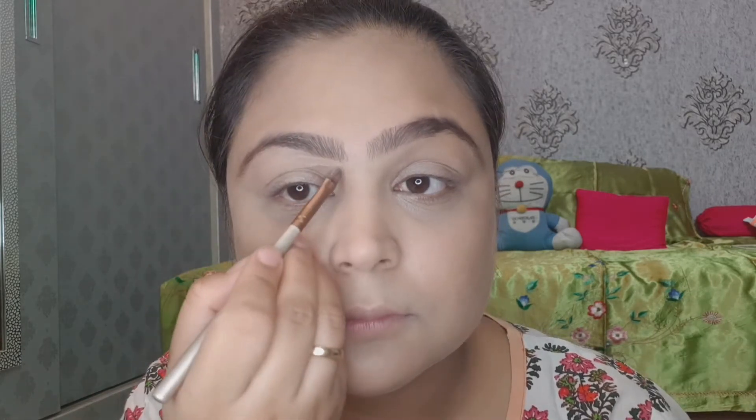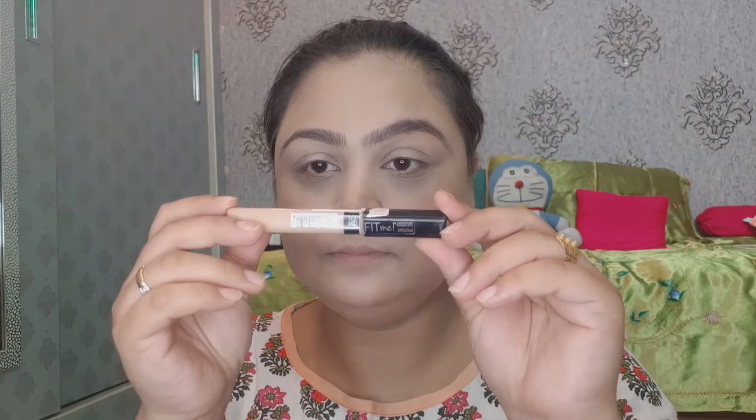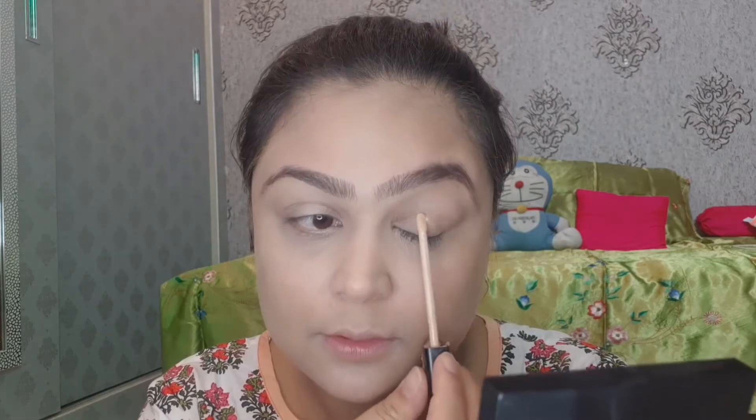You can see how much difference it makes to the eyebrows. I will highlight and clean up the eyebrows with a brush and concealer so they look precise. Next, this is the Fit Me Concealer. I will apply it on my eyelids so any redness or discoloration is hidden and the eyeshadow applies properly.